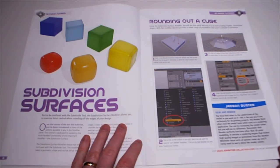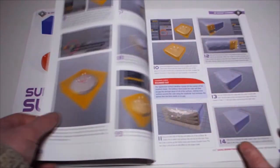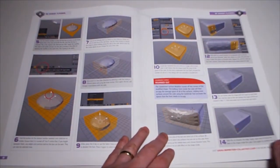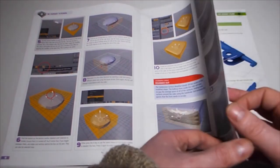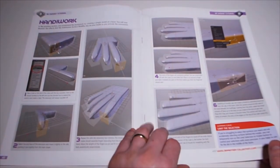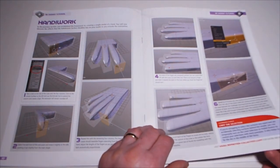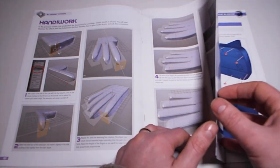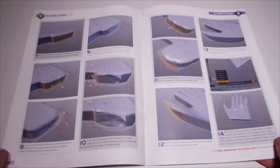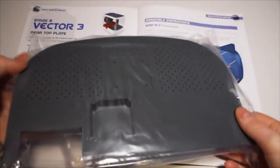Rounding out a cube in Blender - subdivision of surfaces - a tutorial. I find these tutorials to be very good; I've done several of them and no major issues, so I do recommend them. Next, making a hand - 'Handiwork.' In the previous section you establish a framework for creating a simple model of a hand; you'll discover the effects that the subdivision surface modifier has on your model as you extrude the extremities. Stage 8 is the Vector 3 rear top plate, which is this one here in the bag.